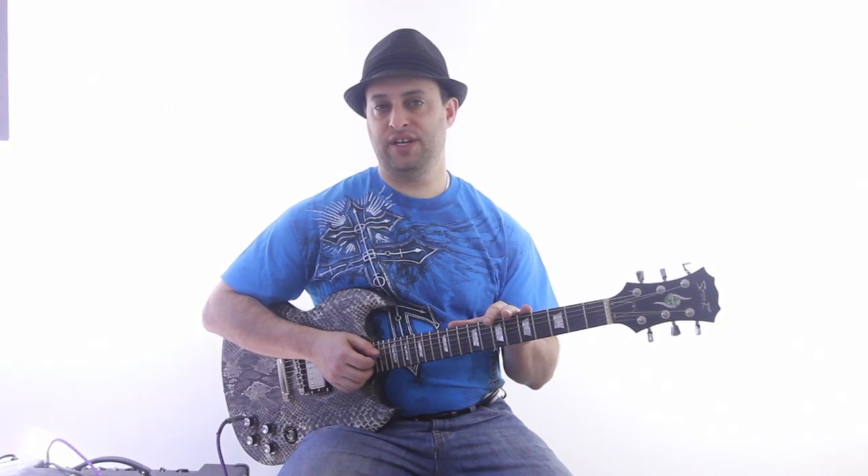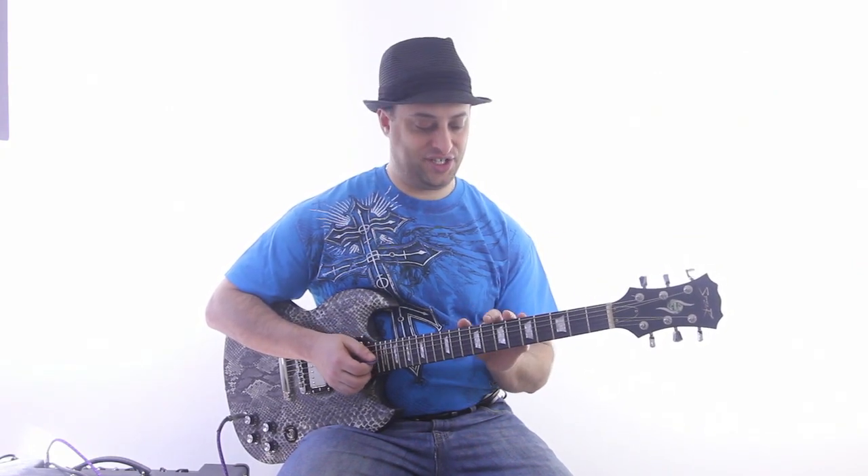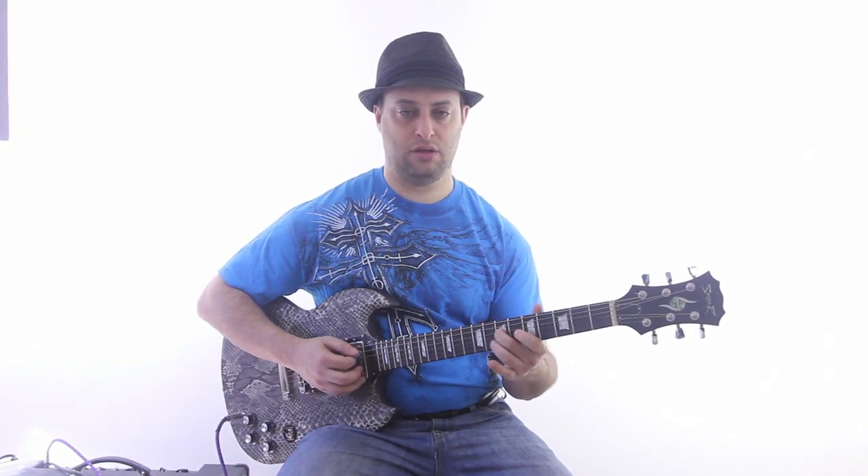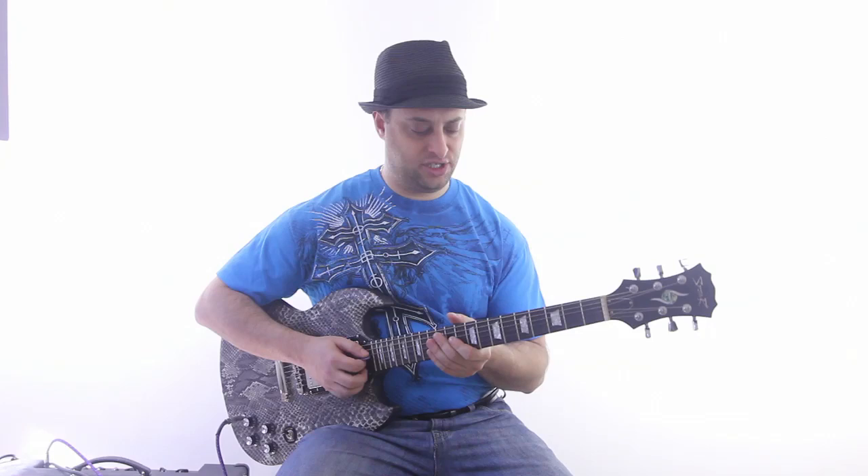The easiest way to do this is, first of all, you've got to start with a pentatonic scale. So pick a key — let's take A. And just start with some simple licks.